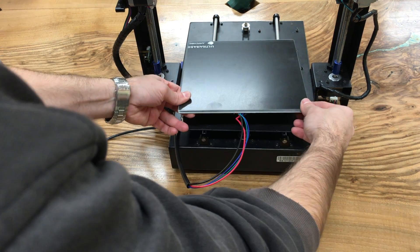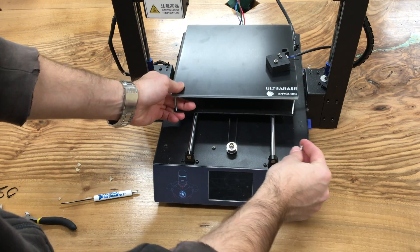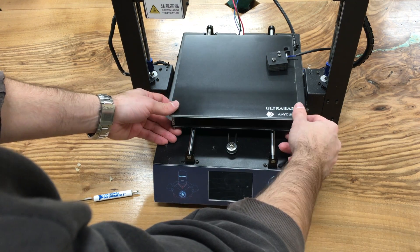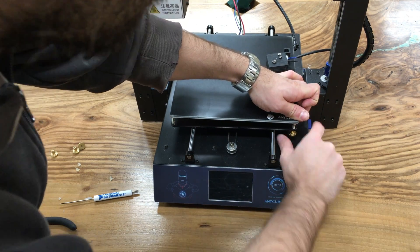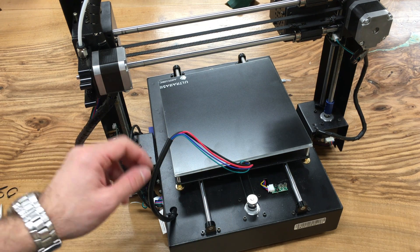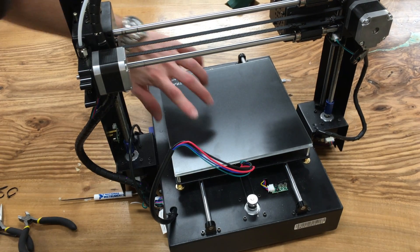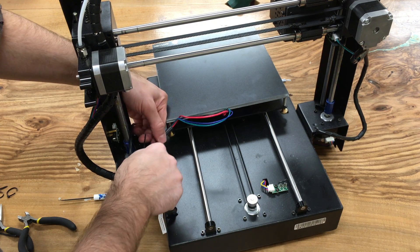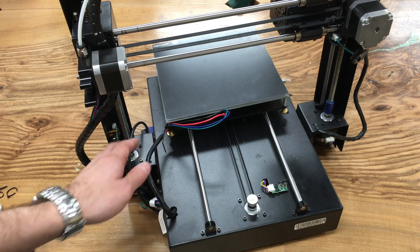Put the heated bed back onto the platform. Insert the screws through the corners, place them into the holes, put the other two springs in, insert the screws into their holes, and finally put the knobs in. After assembling the knobs, add one more zip tie to stabilize the cable. Push the heated bed all the way down and make sure the cable reaches. Fasten the zip tie gently so it holds without being too tight.